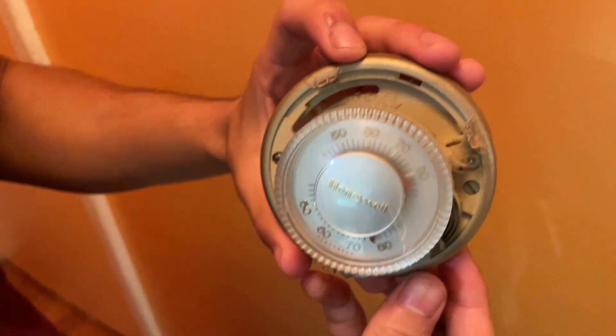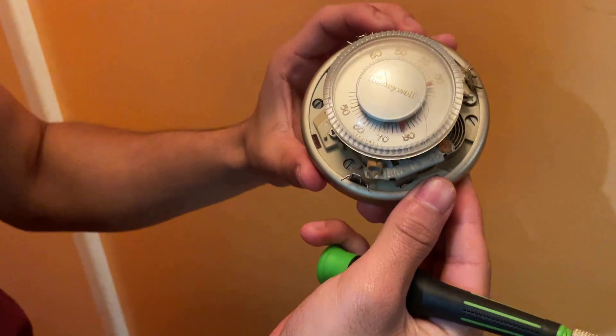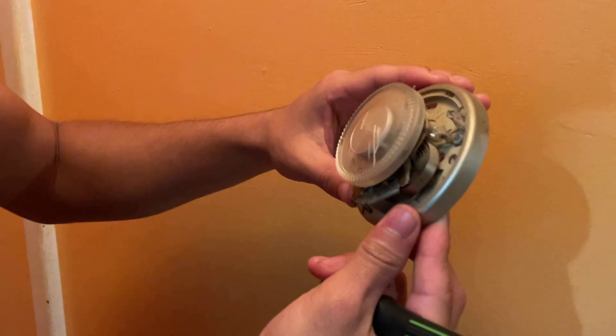This is what the old thermostat looks like. As I mentioned in my last video, we had an ancient thermostat — you can see it's super dated. We even lost the cover for it, so it's just been exposed.